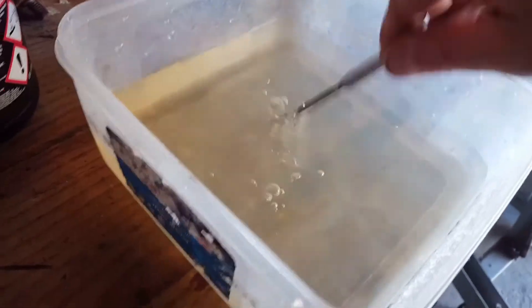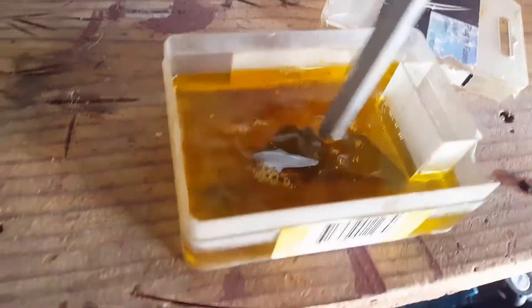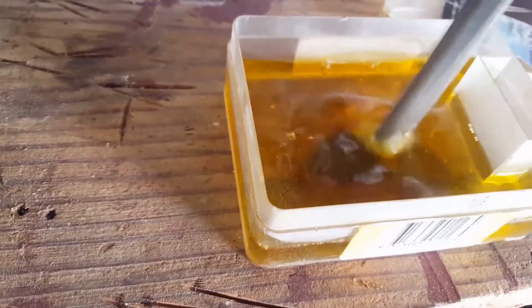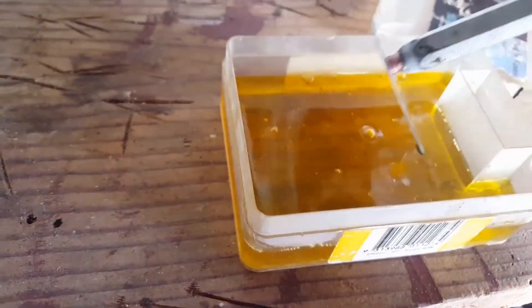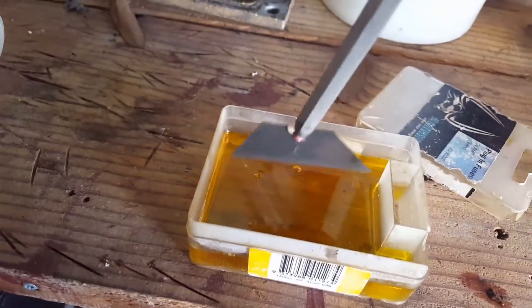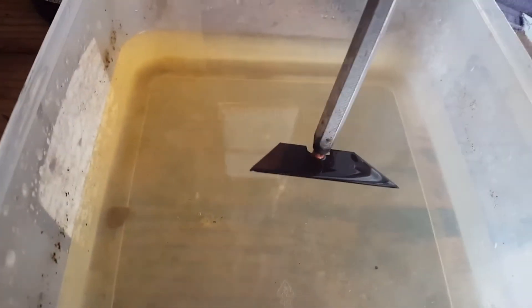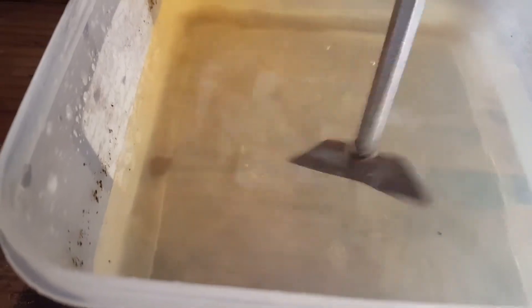Got a thing of water to rinse it off a bit. Don't breathe that hydrogen gas coming off the hydrochloric acid. Just dump the aluminium in there and give it a rinse.